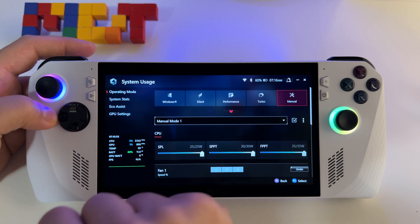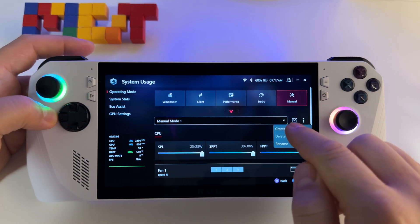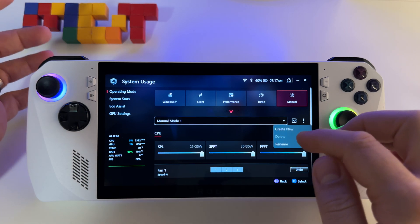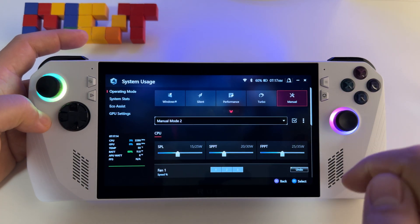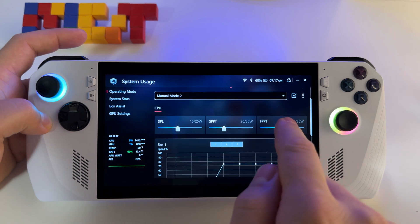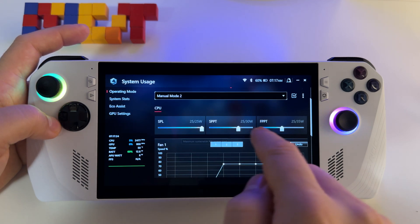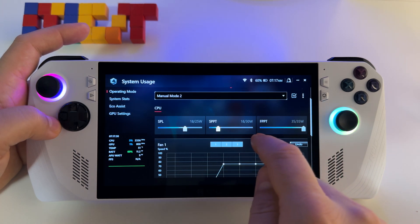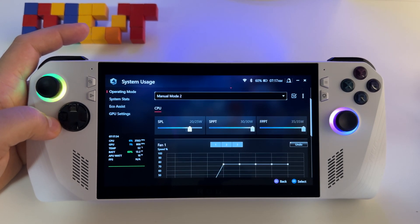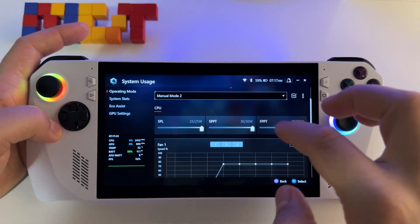Just go to operating mode and you will have the option to create a manual mode. Press 'Create New' — or if this screen doesn't appear you will have the manual mode here anyway. Press 'Create a new mode' and select for your device to have the best performance. I use every setting at maximum here to get the best performance.